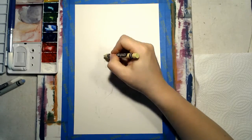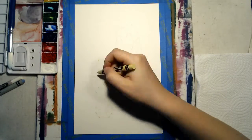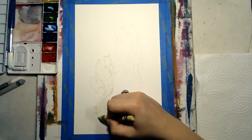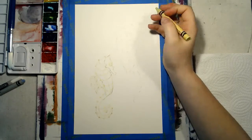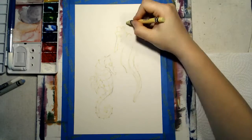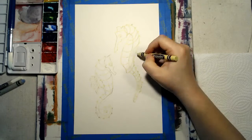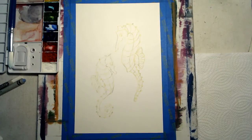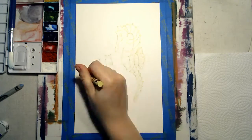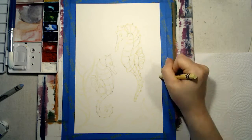Next, I trace over my faint pencil lines with my light yellow crayon. I decided to add in some kelp plants in the foreground with the light yellow crayon, as well as in the background with my white crayon.